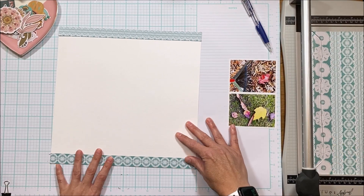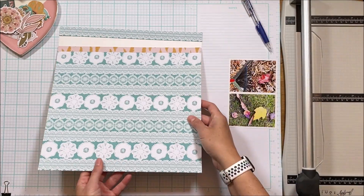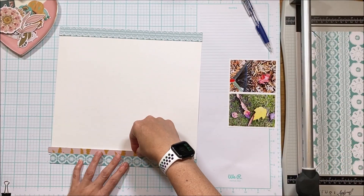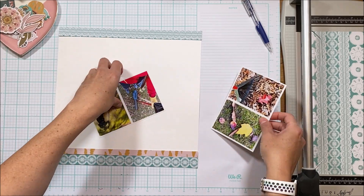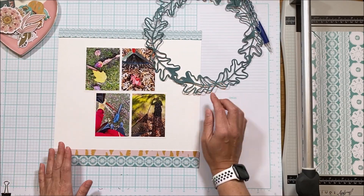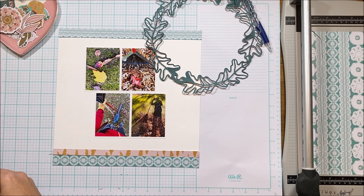I am going to cut off some strips of this lacy paper — they form a perfect header and footer for my page. I kind of want to layer up the header and footer so you can see that I have some nice layers all the way through the page.